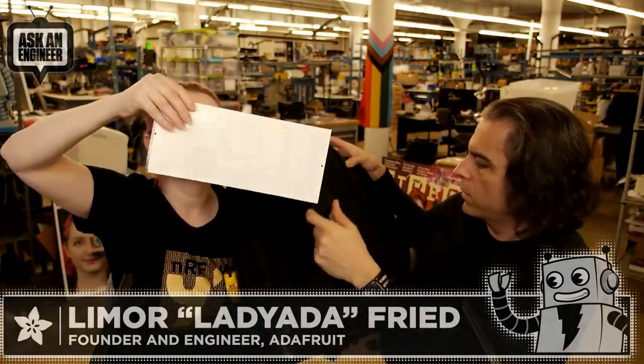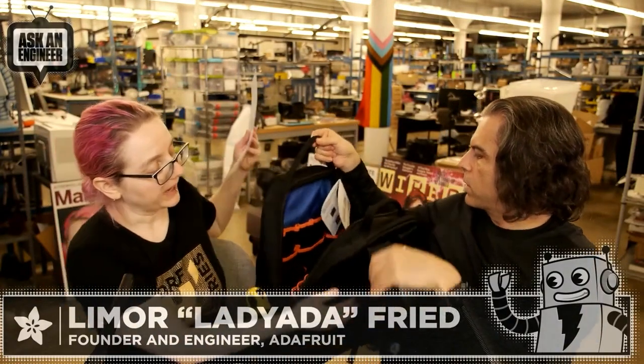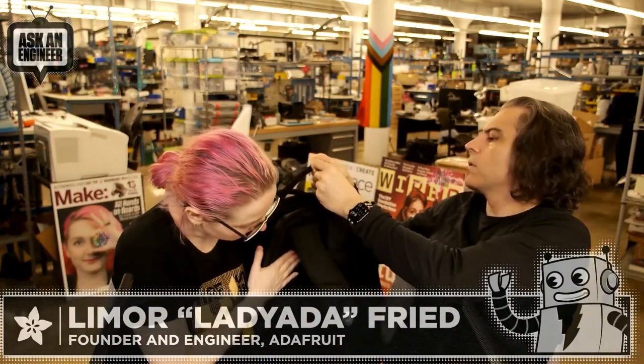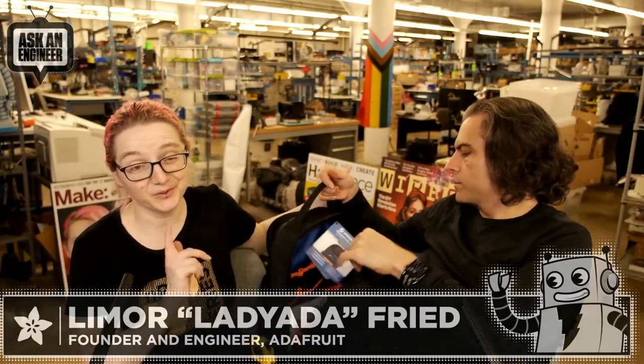Of course it also comes with free stickers — nice vinyl stickers. Everything is padded. The back is padded but only at the shoulder blades so it won't get sweaty. It's a nice backpack, and it would be a really good gift — if you have a friend who's a technician and you want to get them something, they're going to love it.